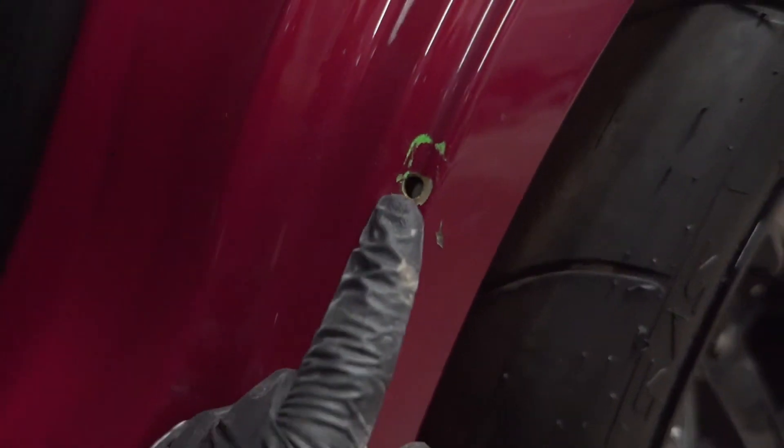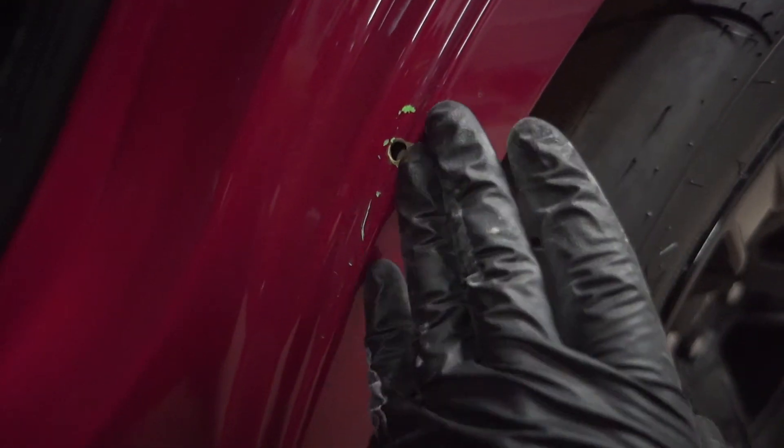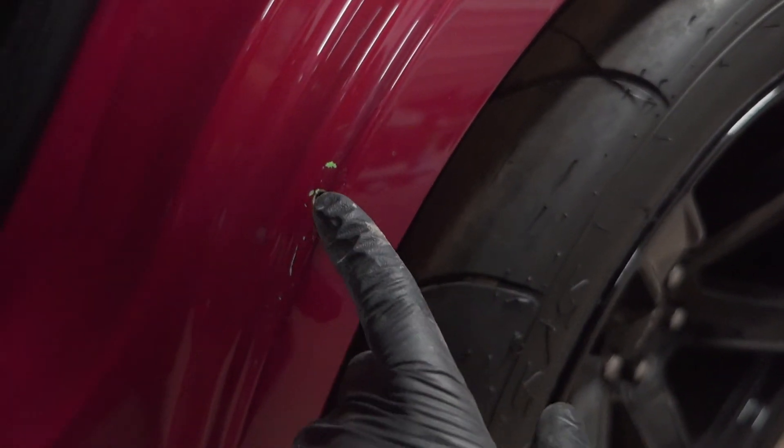So I got to sand this down a little bit, weld it up, grind the weld, make it nice and smooth. I'll get to that right now.